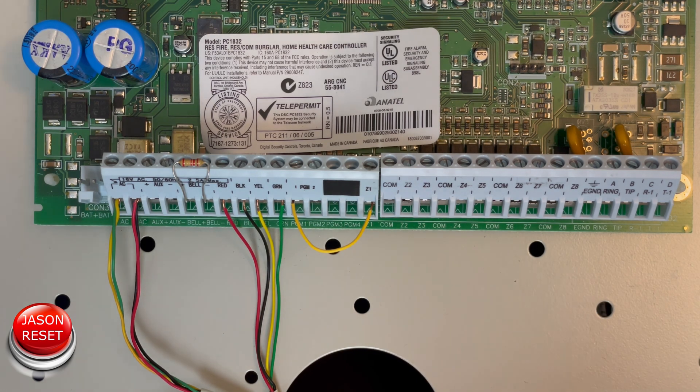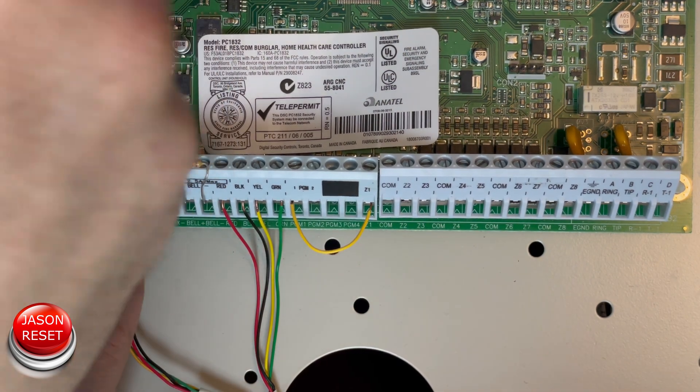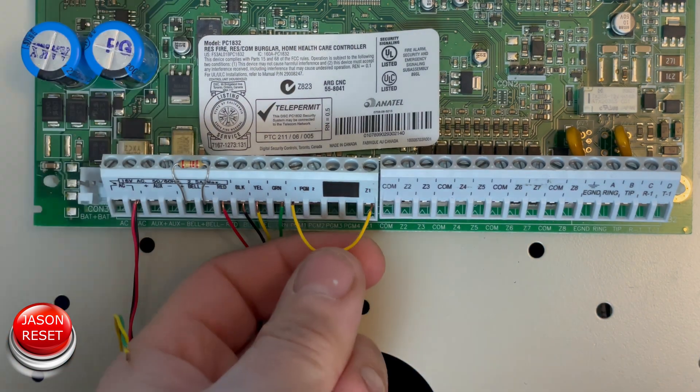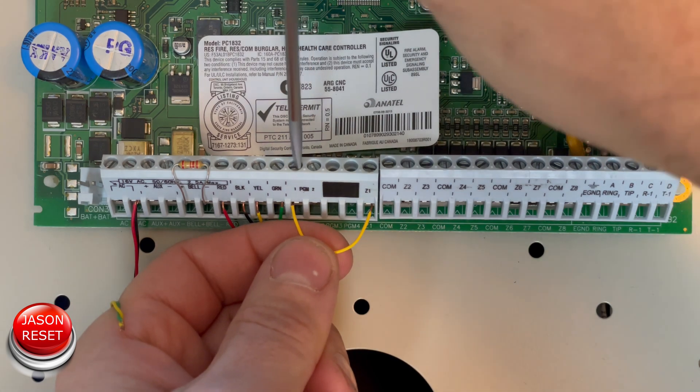There we go — the keypad beeped. Now remove the power lead one more time, then remove the jumper.